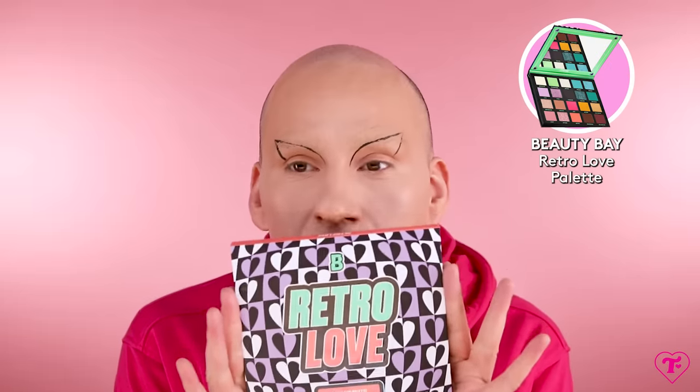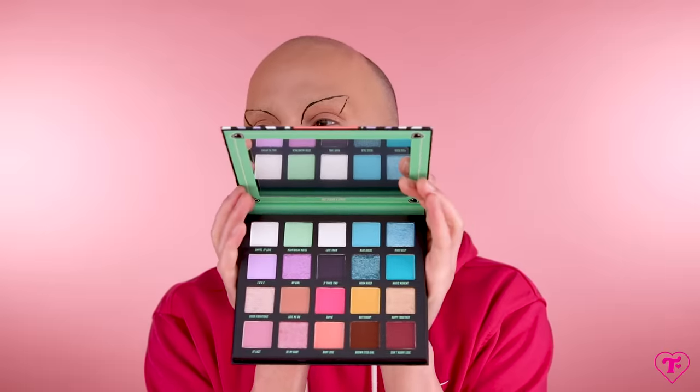We got this from Beauty Bay, this Retro Love Palette. I remember unboxing this and being like, we got to try this. Look at these colors, you guys. I got to put these blues on my eyes. I'm so horny for this green or blue right here. I just got to do a big — I have to.